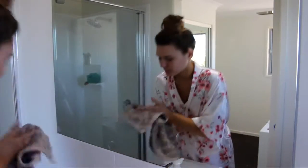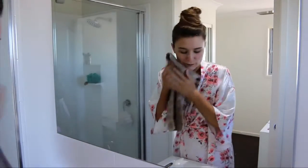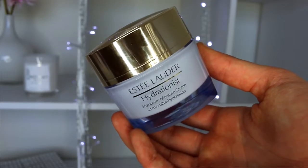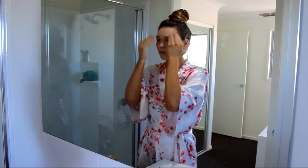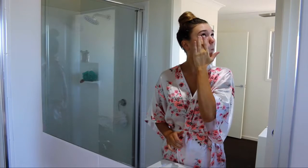Now it's time to hydrate the skin because we pretty much just took all of the moisture out of it. I'm taking my Estée Lauder Hydrationist — this stuff is super thick and it keeps my skin really soft. And of course taking some eye cream and lip balm to hydrate those areas.